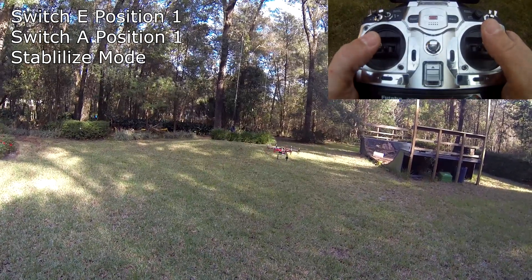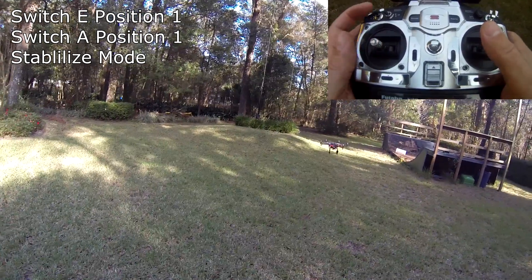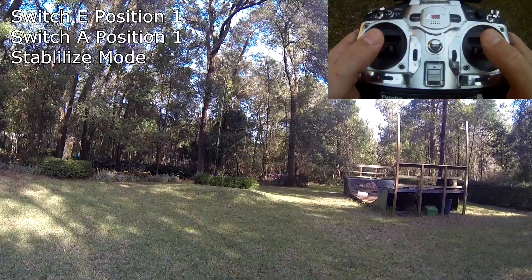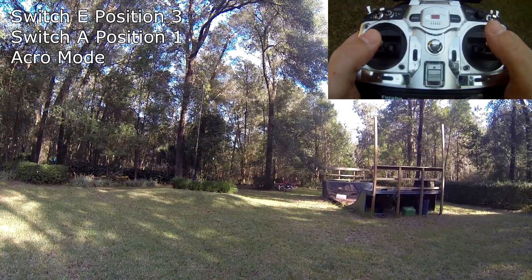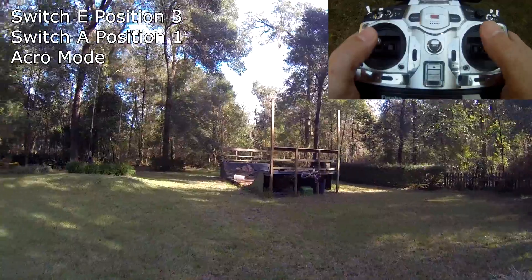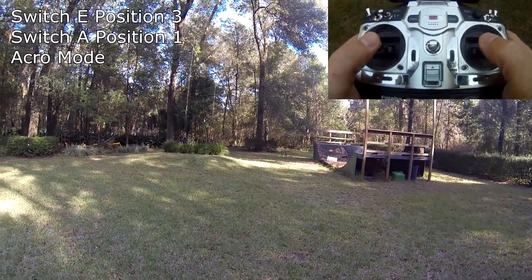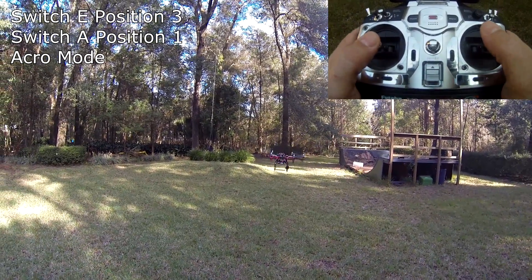Stabilize is my main mode on the radio. I use two switches to get six modes — a three-position switch and a two-position switch. First, I'm going to go from normal stabilized mode into acro mode, which is both switches back. With acro you can fly very aggressively. That's acro mode — now I'm flicking it back into stabilized mode.